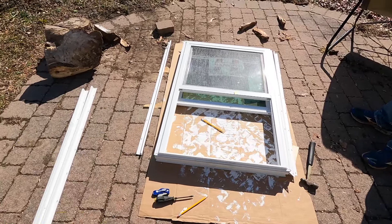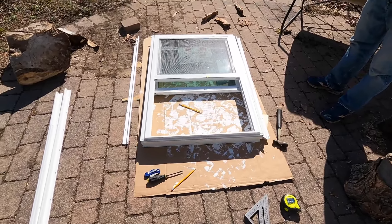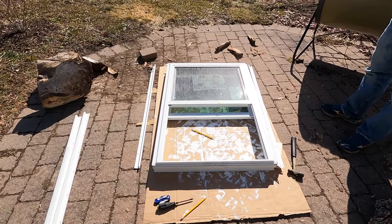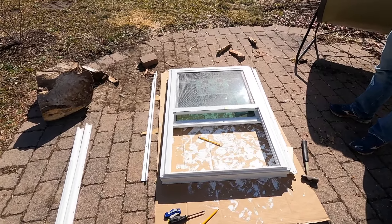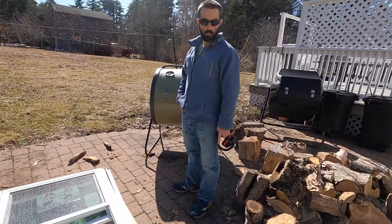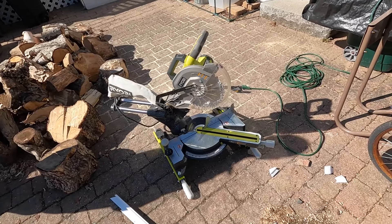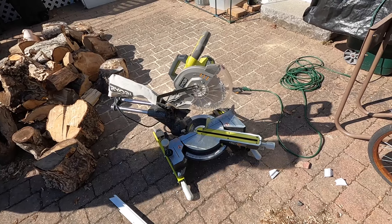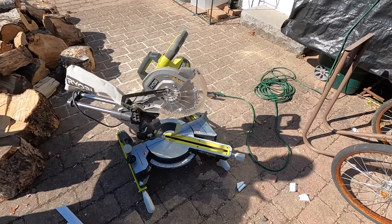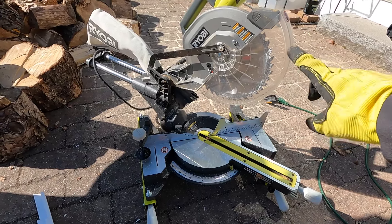Now that we have eight of these windows, we're going to cut nailing fins — we already did two, so we'll cut the next six. Luckily we already have the right size, so that'll be easy. For the other windows it'll be sort of back to the drawing board, but at least we'll have an idea of what we're going to do. It's pretty easy with our miter saw where we can set the angle — all the angles on these are going to be 45s. One tip: if you're cutting vinyl, you should turn your blade backwards.